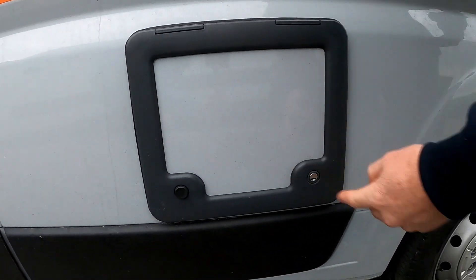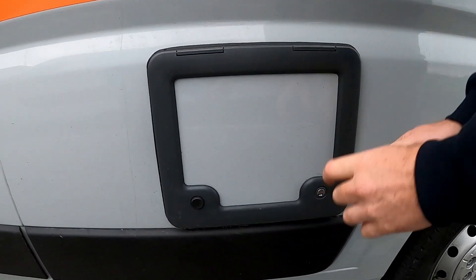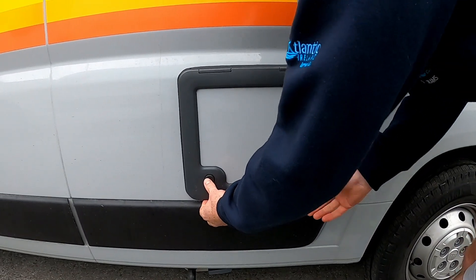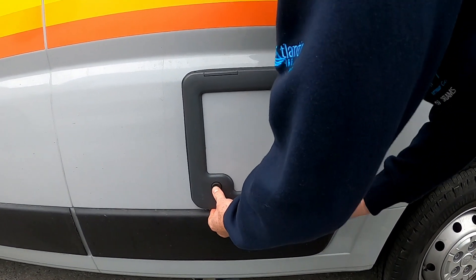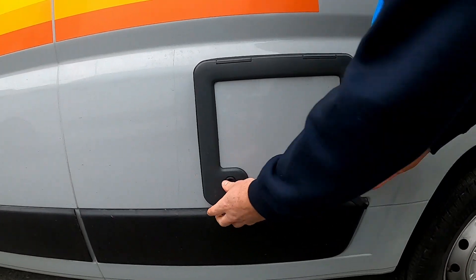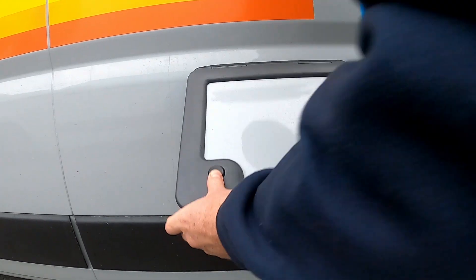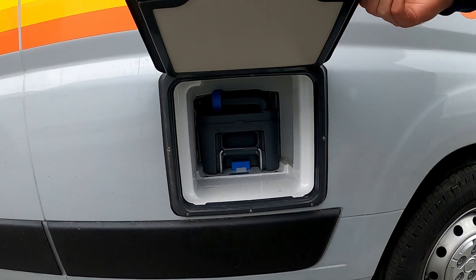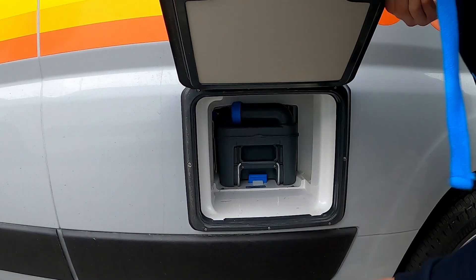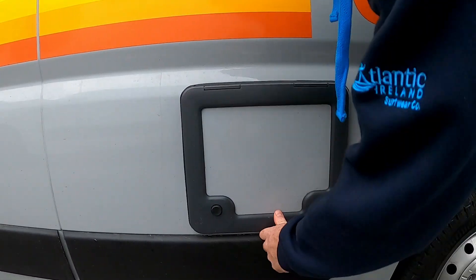Back here is your cassette toilet — that's lockable. So you stick in the key there, turn it and then you press the two buttons. So that's your cassette toilet. Pull it — out comes your cassette. Back in, it's locked. That's how that works.